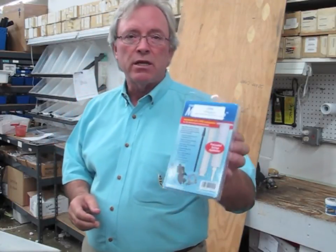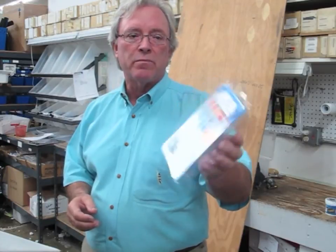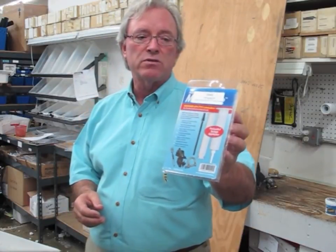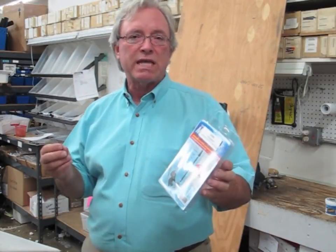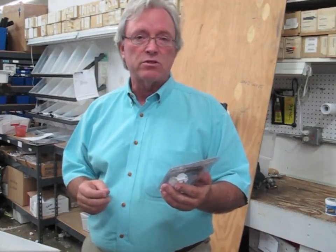It also comes in a little syringe that I carry in my tool kit on the boat. But this is excellent for use where you're putting a stainless steel fastener into aluminum to prevent electrolysis and make it so that you can get that fastener out again in the future. We carry it in all three forms.